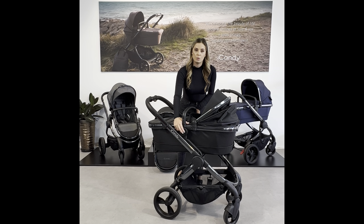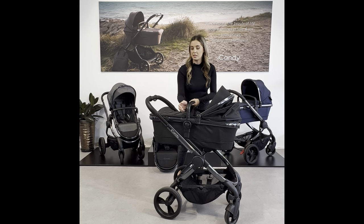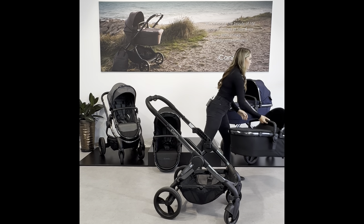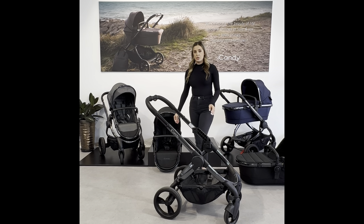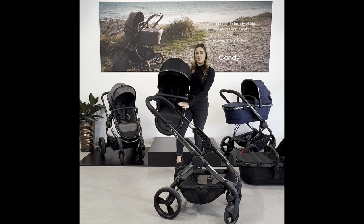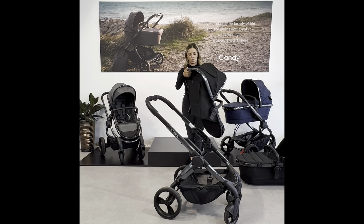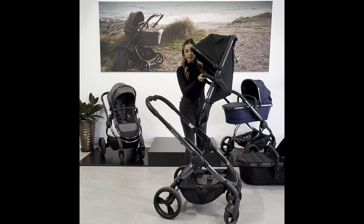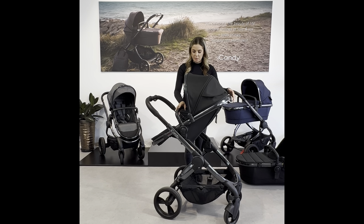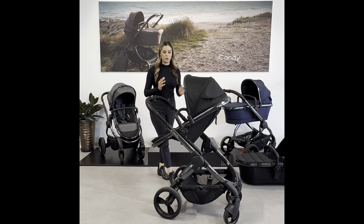When the baby is a little older and outgrows the carrycot, you can simply press these buttons to remove it and then change the carrycot into the seat. In the bundle we give you a seat fabric which utilizes the same frame. Utilizing the elevators again allows the baby to sit closer to you as they are transitioning from carrycot to seat mode.